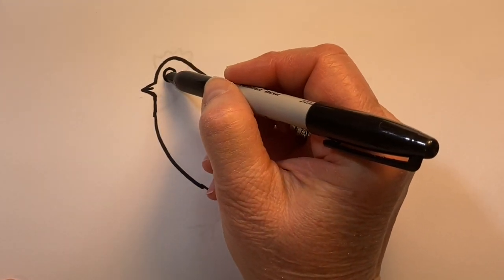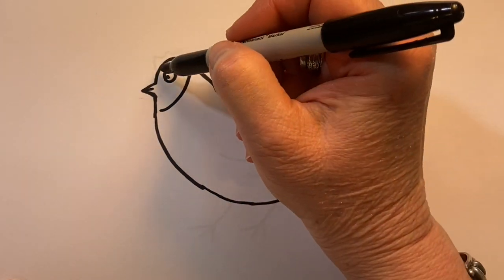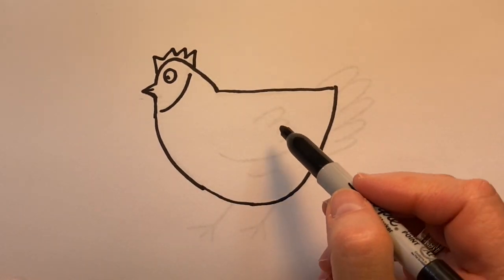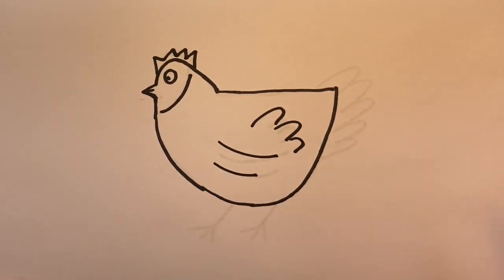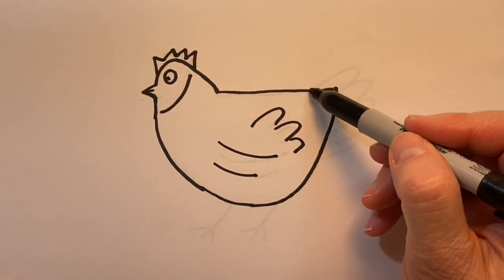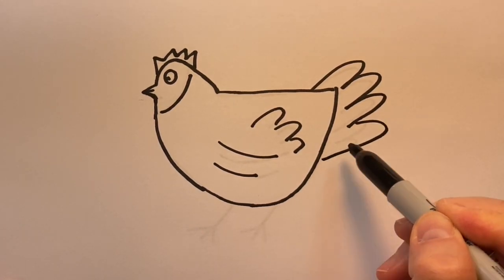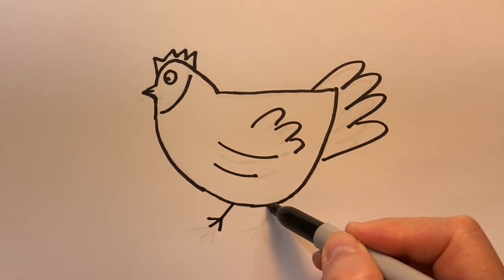Give him an eye, just a line in here, and just a small comb. We'll create some feathers inside and a wing, and the back we'll create some tail feathers, and then just the feet of the hen.